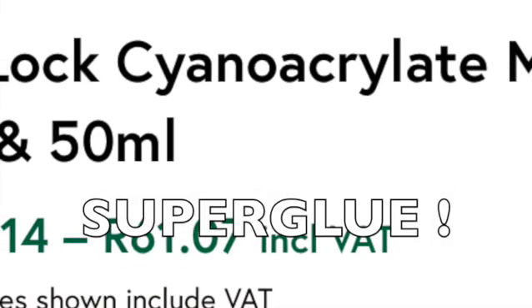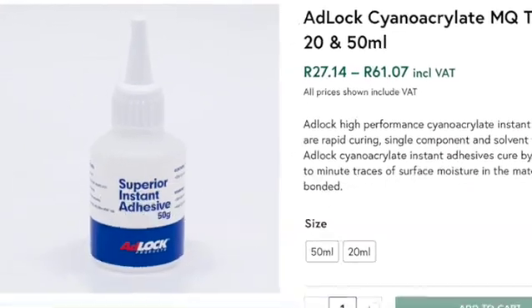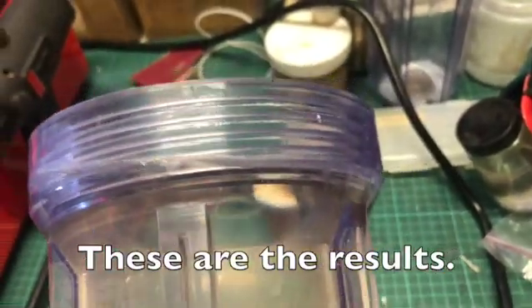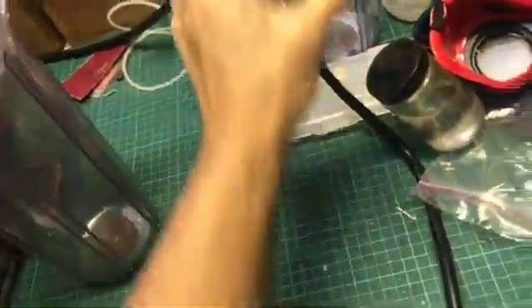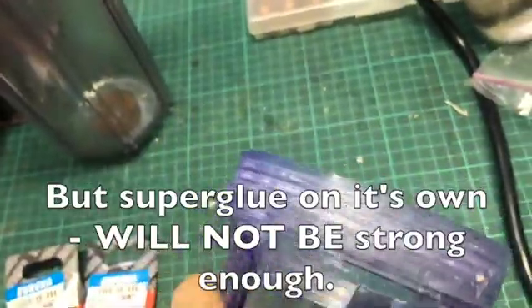First thing would be to glue the broken parts together. I decided to use super glue. These are the results after the gluing. But super glue on its own will not be strong enough.